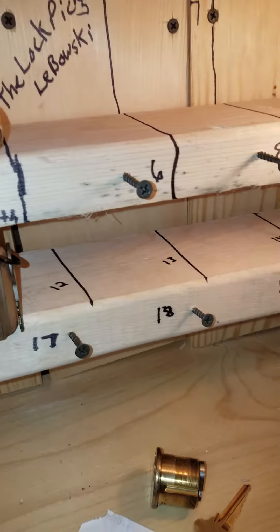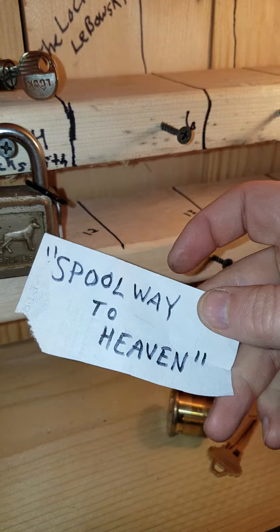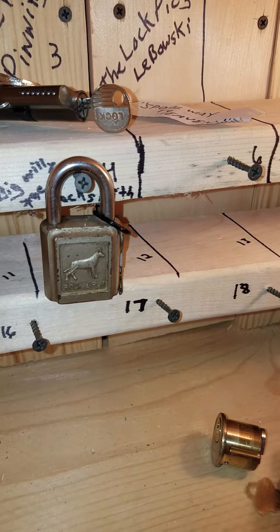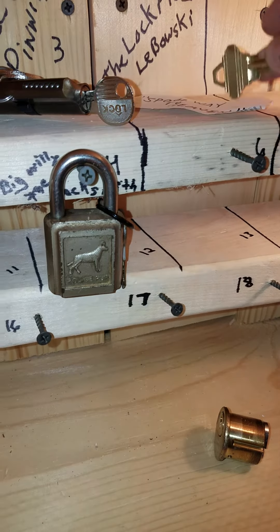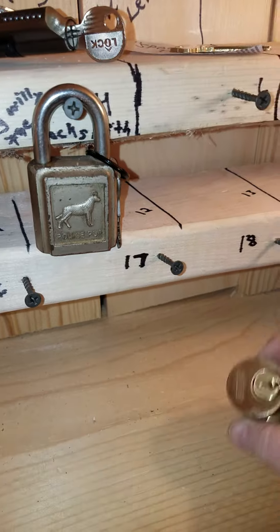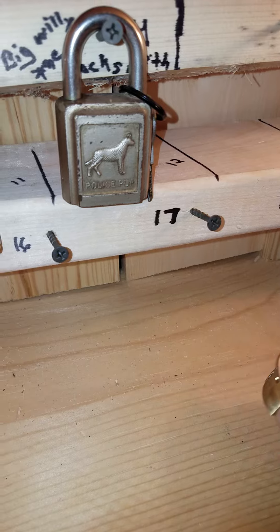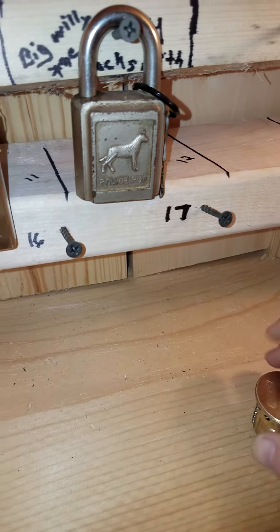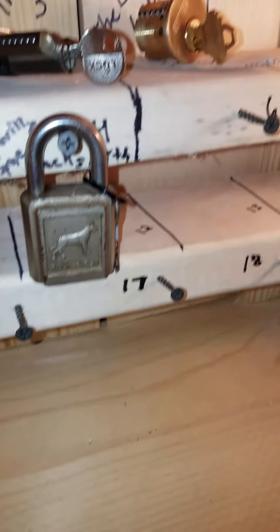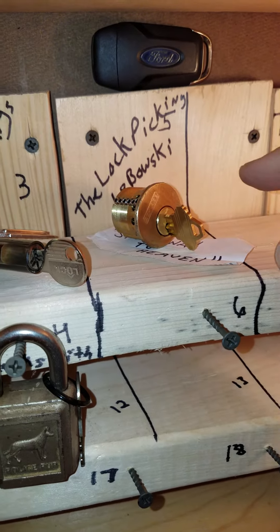I'm putting it on my shelf here. I'm going to put the little name tag from the ticket he sent along with it on the shelf under the lock, and put the key in so it doesn't roll around too much. And there it is.